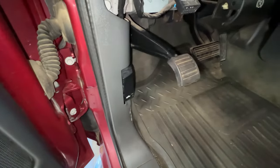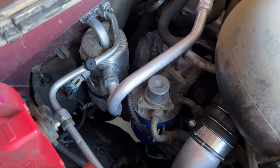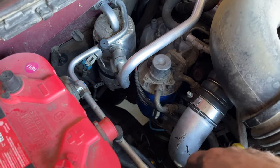I'm going to pop the hood. With your hood popped, over here on the passenger side firewall, you can see that's going to be our fuel filter there. It's kind of packed in here, kind of hard to get your hands down in there.